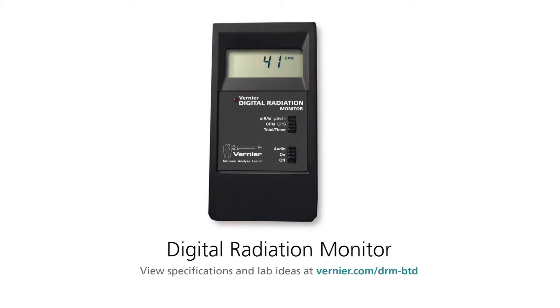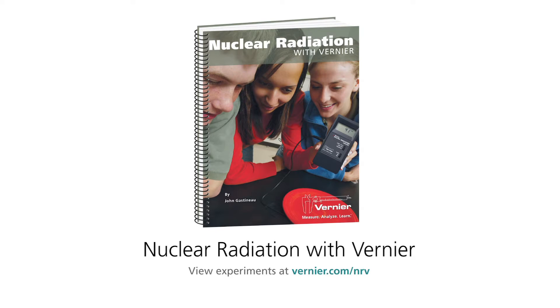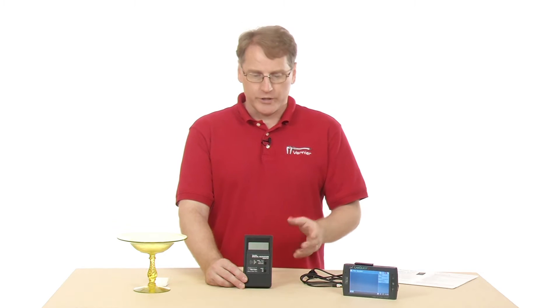This is the Vernier Digital Radiation Monitor, and it's used to measure radiation. We have a nuclear radiation manual from Vernier. It's used in some of the more advanced chemistry manuals, so if you're studying radioactivity, that's a tool you would use.